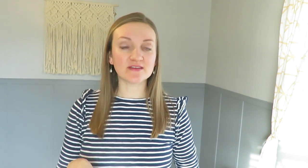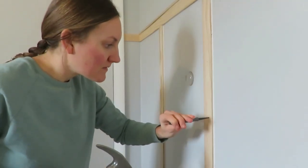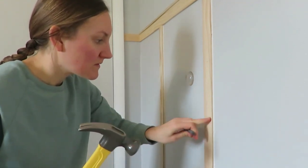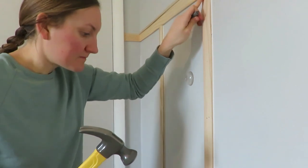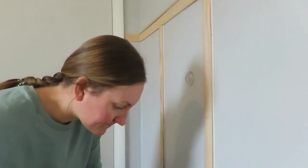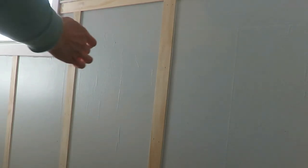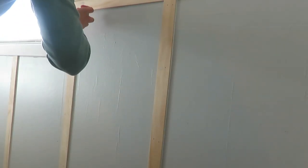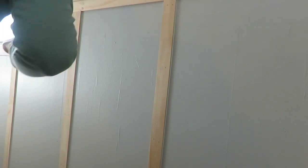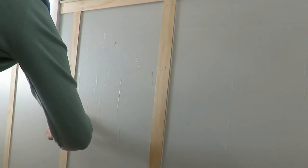After the caulk dried, it was time to hammer in any nails that didn't go in all the way. We used a small tool for that — I'll put it in the description box. Make sure those nails go in well, then fill in all the nail holes and sand everything down so it's smooth along the board.